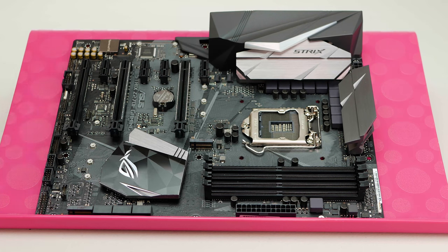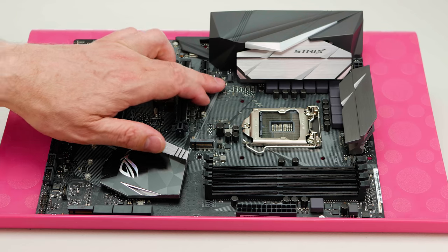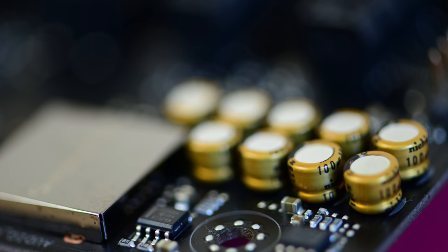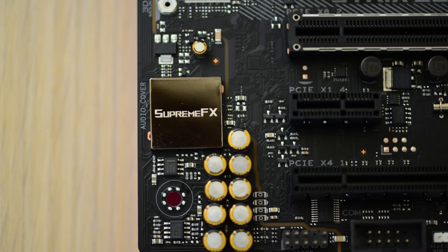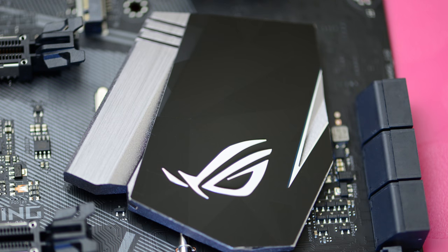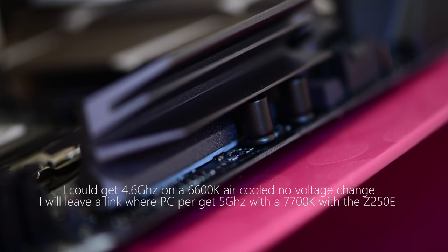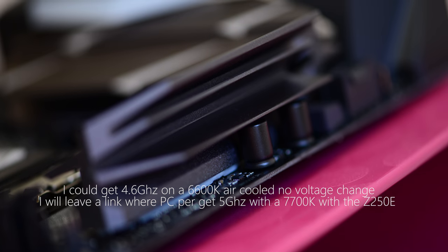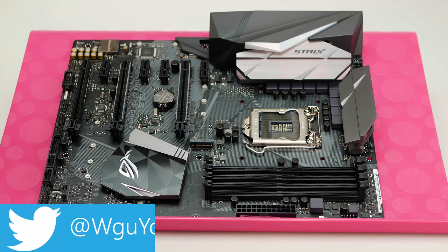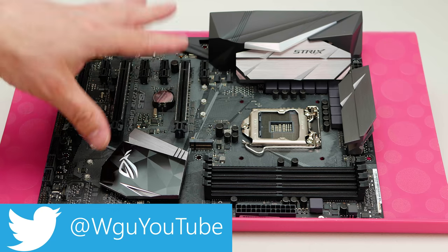Best bang for buck for sure — ASUS Strix, you can trust it. I definitely recommend this motherboard. It has plenty of fan and pump headers, actually more than my X99 board. Without having tested every alternative, I'll say it'll be hard to beat as the best bang for buck in this mid-range segment, along with the Z270-E which has a couple of extra features. I'll put it through its paces now and leave clock speed overlays in the video — but remember, your results may vary. That's my review of the ASUS Strix Z270-F Gaming motherboard.